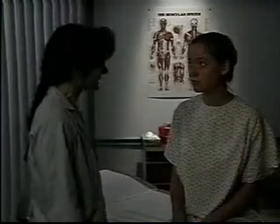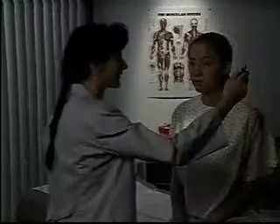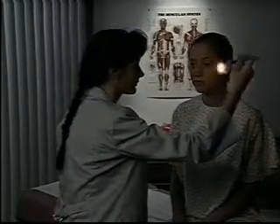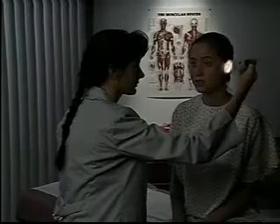Continue assessing the pupils by checking their reaction to light. Observing one eye at a time, ask the patient to look into the distance. Then, from the side, shine a bright light into one eye and observe its pupillary response. The pupil should constrict briskly in direct reaction to the light.